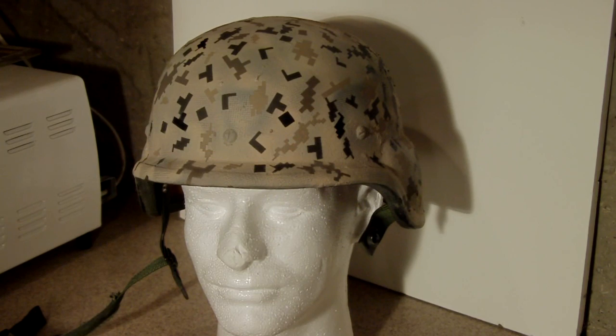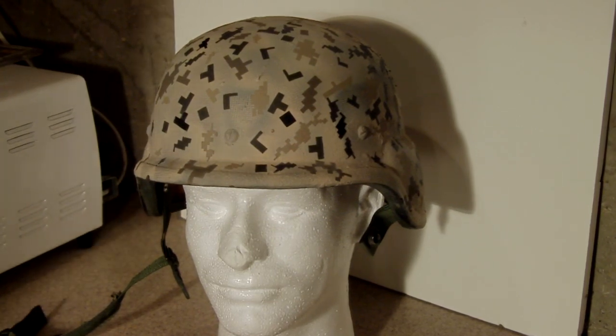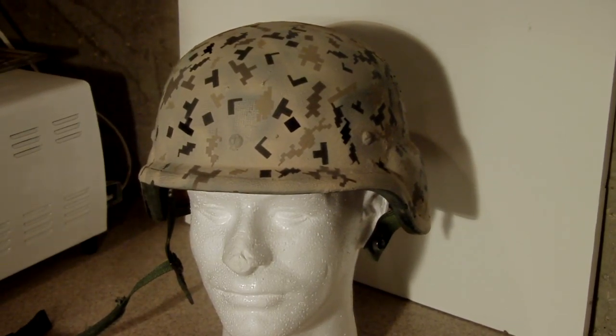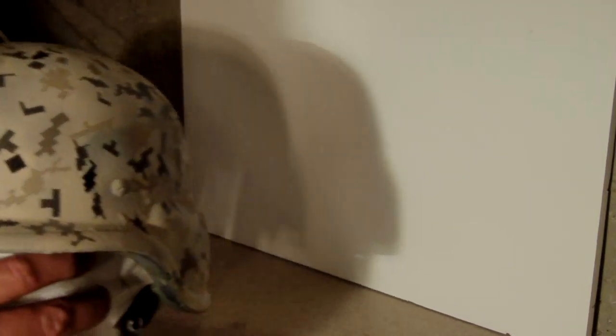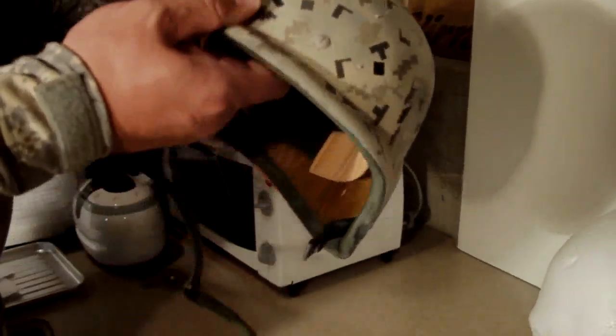Hi guys, James Johnson here with UtahCustomCamo.com. This helmet is a one of a kind helmet in ACU Digital Camo. It's done with Dura Coat and it's all hand airbrushed on — lots of hours in preparing this. As you can see, it has multi-different colors with a snakeskin pattern. It's amazing.